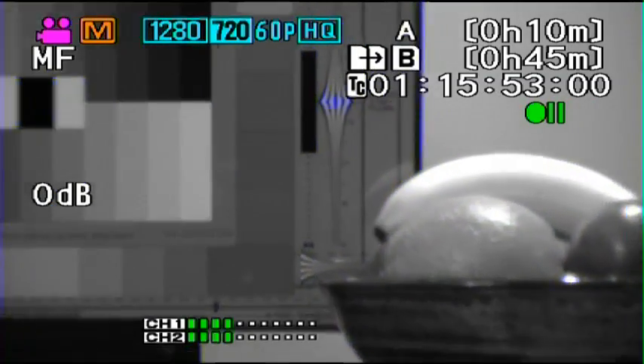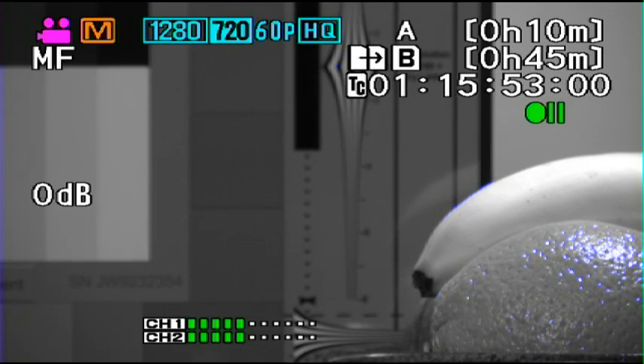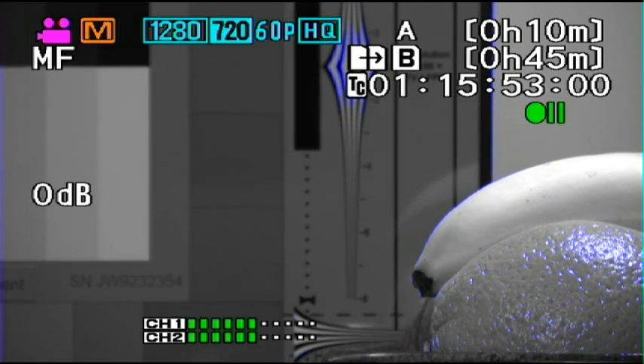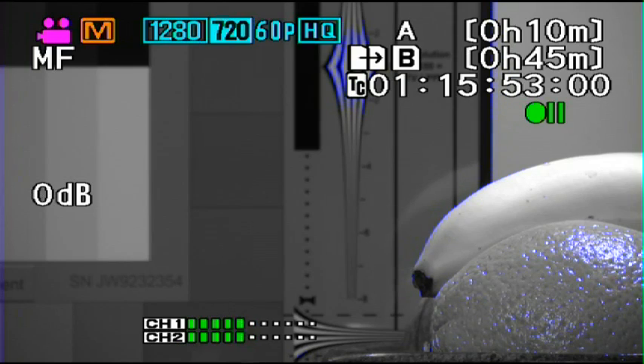If we zoom in here and focus on the fruit, you can see that on the orange in the front, where we get the little dimples in the orange, we are seeing some blue with the Focus Assist. But we're still seeing a little bit of the chart even though it is out of focus, and a little bit of it is still highlighted in blue.